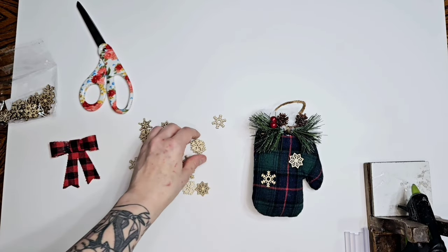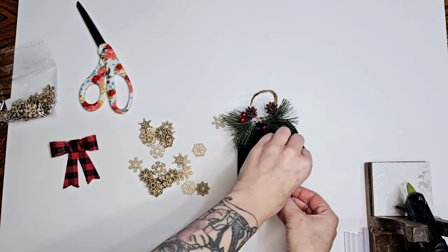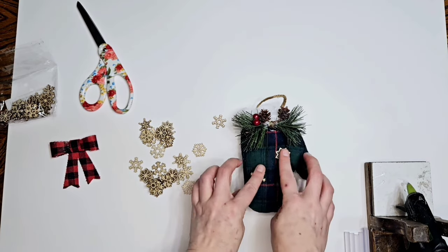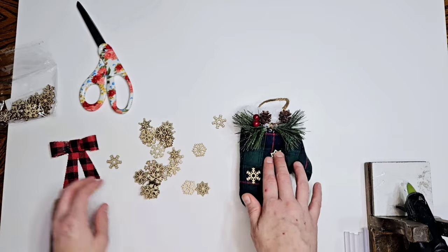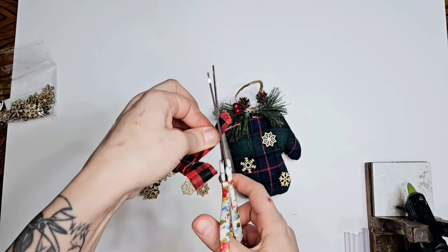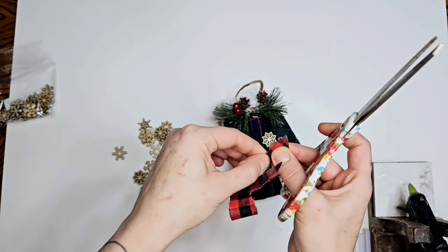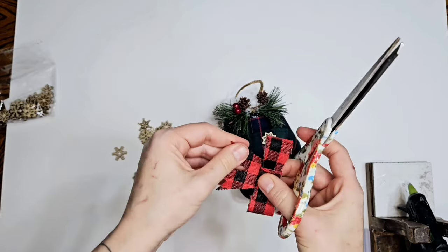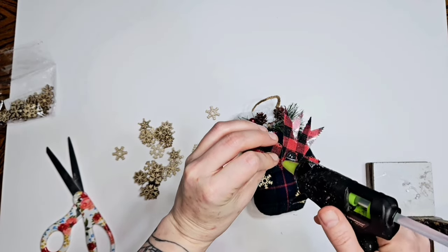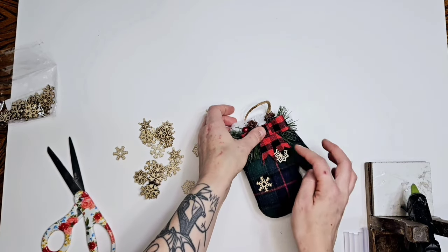It took me a minute to figure out how many snowflakes I wanted and where I wanted to place them - I'm indecisive. I'm just like, I don't want to overdo it but I don't want to underdo it, you know, you gotta find that happy medium. There we go, we're just gonna add our bow. I do trim it down a little bit - it was just too long for me, so I just squish the tail together, pushing it together, and then cutting upwards. Is that called dovetails? I think it's called dovetails - I can't remember. I'm not a bow professional. We're just gonna add that on there.